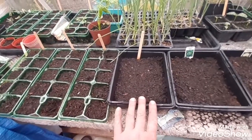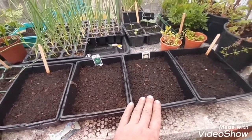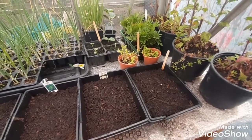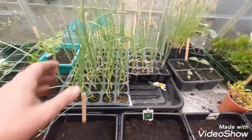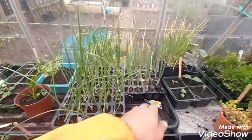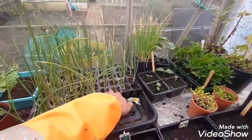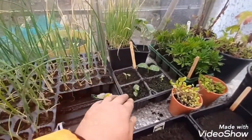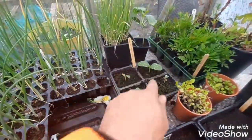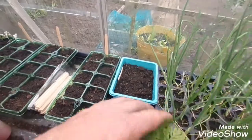Done some more broccoli, done some savoy cabbage, got some more cauliflowers including some exhibition big ones. Some onions - these are the Elsa Craigs, they're going to be going outside on the plot. Also got some DT Browns there as well. Cucumbers - some of them have been eaten but we've got two there and I have sown some more just there.